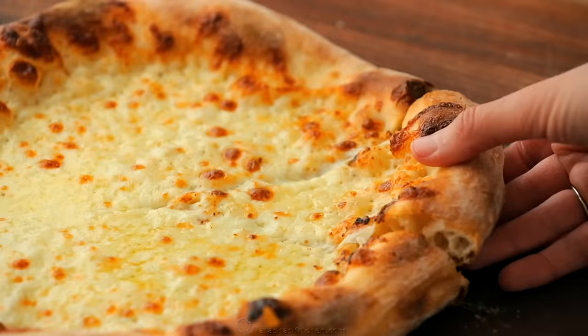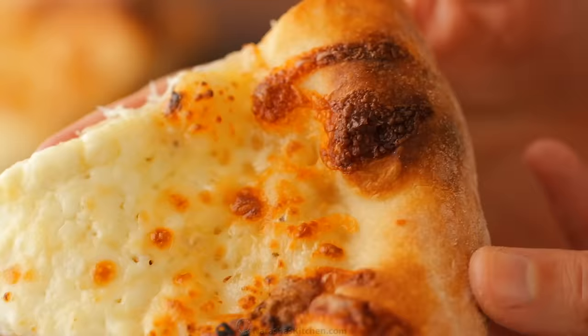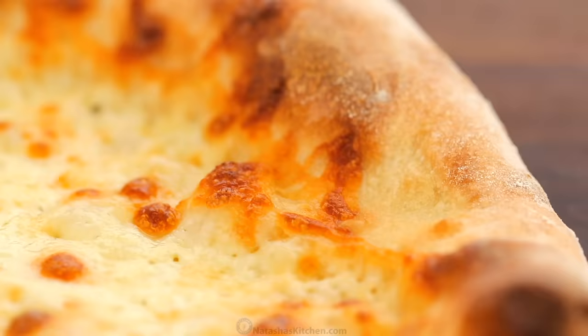Hey everybody, it's Natasha of natashaskitchen.com. With everybody being cooped up at home, it is a great time to master your pizza skills. I'm sharing all of our secrets to our family's favorite pizza dough. It takes just a few simple ingredients to make a restaurant-quality pizza dough that is chewy and crisp.